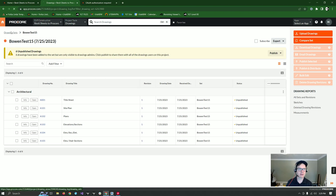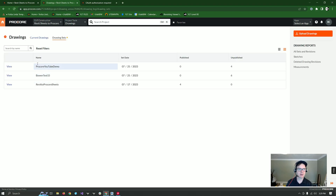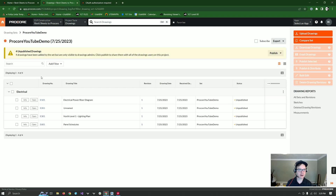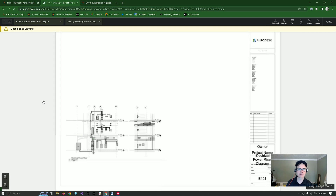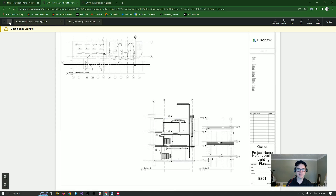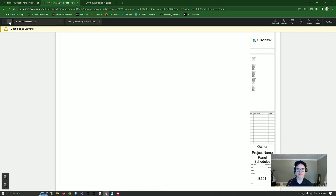And then let's come over here to our drawing sets — Procore YouTube Demo. And here they are, named and numbered. Let's check out this first one right here. There it is. Let's go to the next one. There it is. Three, four. Awesome.